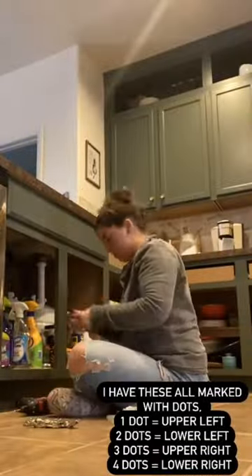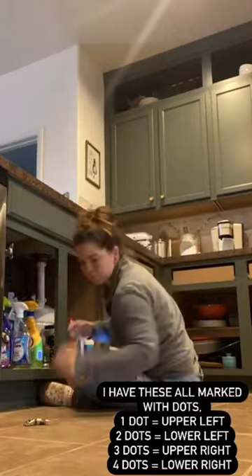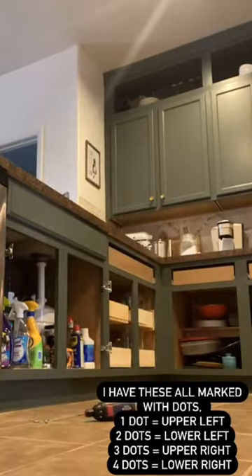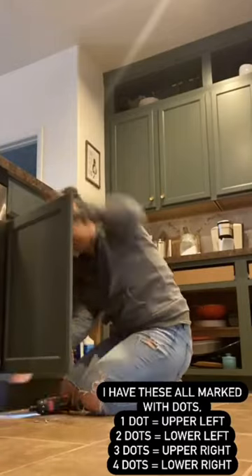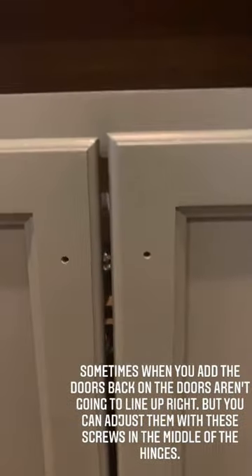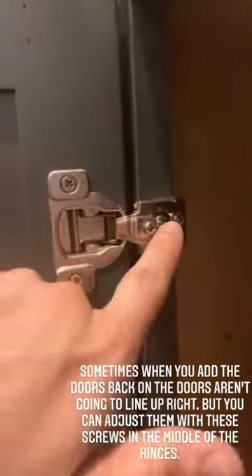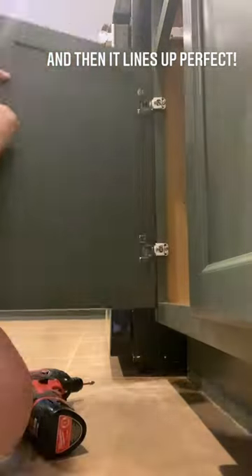Here is after everything is painted and I'm putting the doors back on — you can see why labeling the hinges is important. One dot on the back of the hinge for the top left, two dots for the bottom left, three dots for the top right, and four dots for the bottom right. This method works really well for me. And when you add them back on, sometimes they're not going to be straight — you open your door and you can adjust the doors up or down by loosening these a little bit, sliding it where it needs to be, and then tightening. These hinges are pretty easy to adjust.